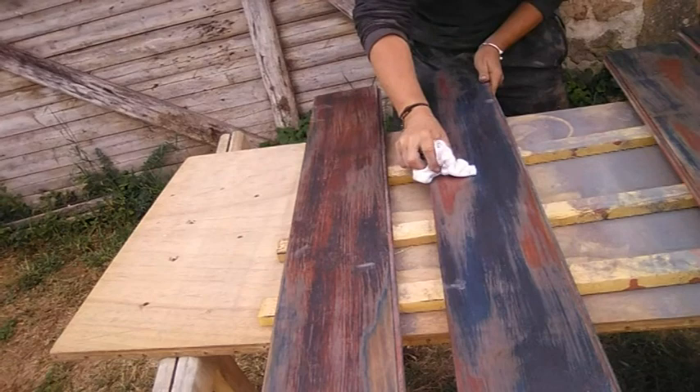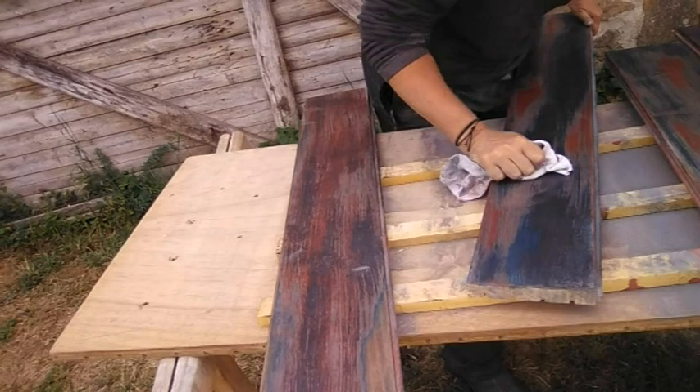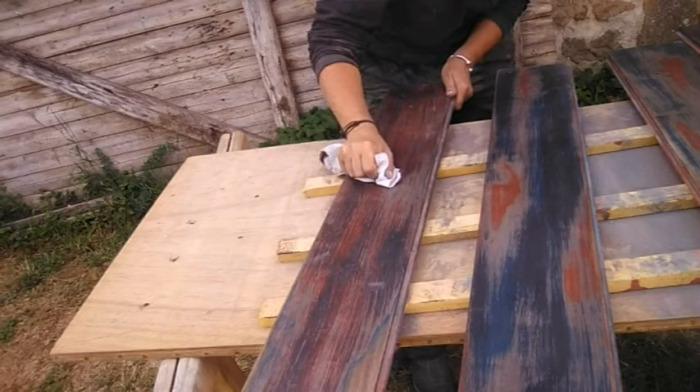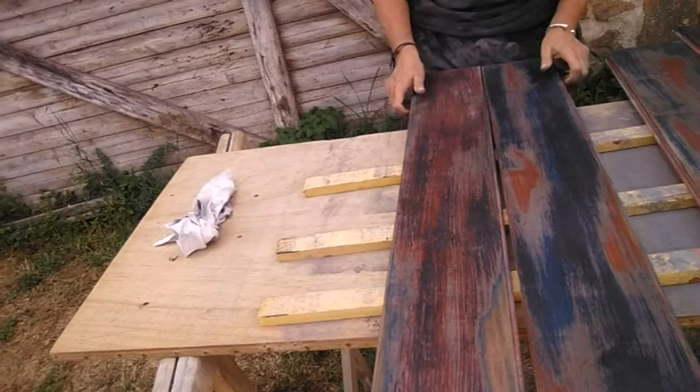Now we just have to buff them up really, and it is literally that. The more you buff them the shinier they get and the more it comes up. There you go — there's the finished article.